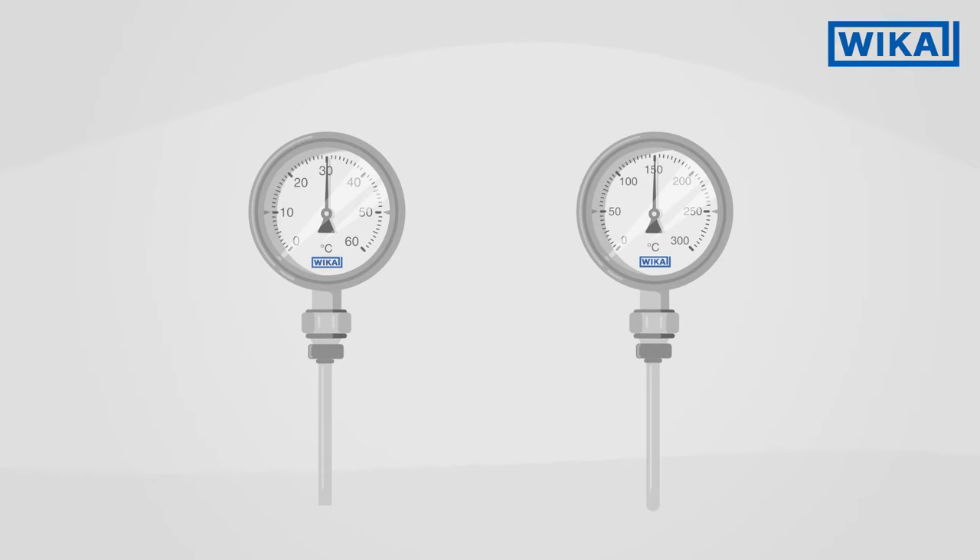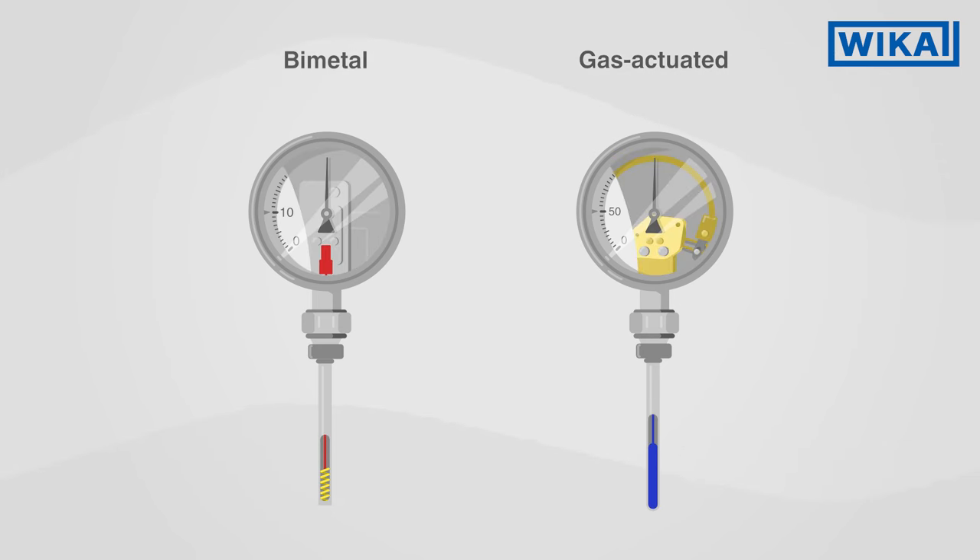In industrial temperature measurement there are typically two types of dial thermometers: bimetal and gas actuated thermometers. Both feature different functional principles and are thus suited for different areas of application.